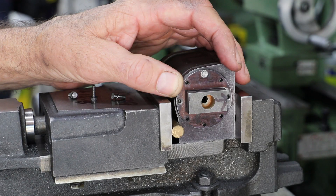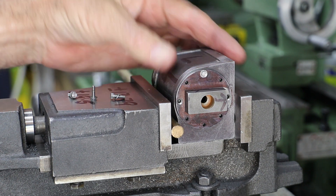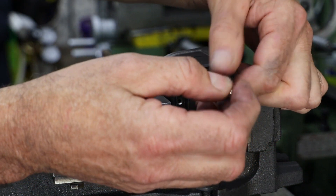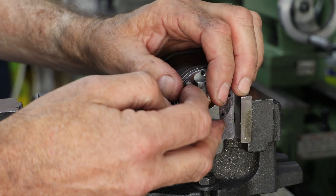To drill and tap the holes for the slide bars, I use one of the cylinder blocks as a jig by clamping it into the vise, using the steam chest face as reference. This means I just need to rotate the rear cover by 90 degrees so that the gland body is correctly orientated and I can drill and tap the hole in the top.